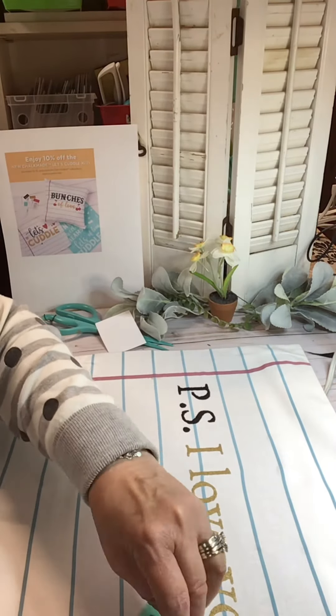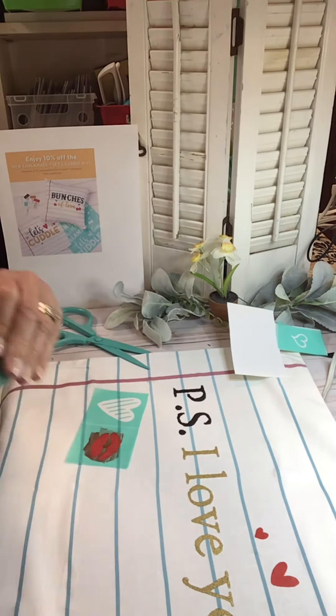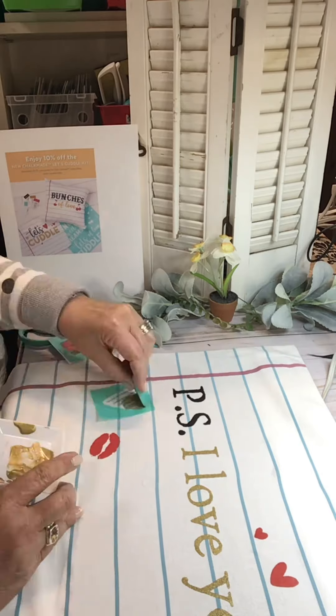So this is the other pillowcase — P.S. I Love You. I love it, and I'm putting some hearts on that, and it turned out really cute.